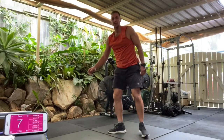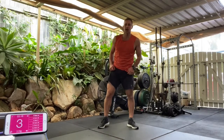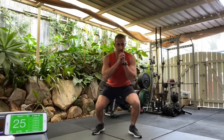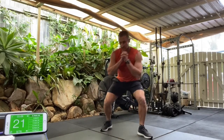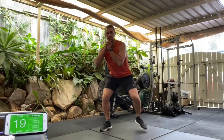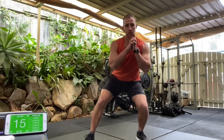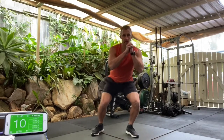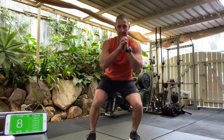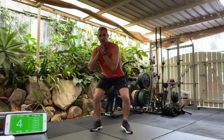Back into the walking squats. In four, three, two, one. Walking squats. Stay low. That's 25 seconds. Keep it deep. Keep low. We got eight seconds. We got four, three, two, and one.